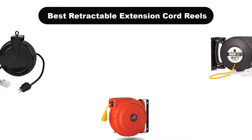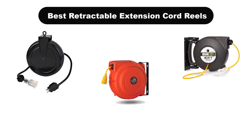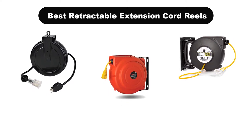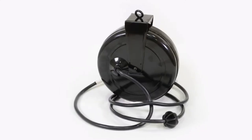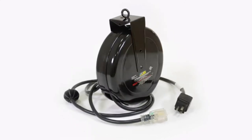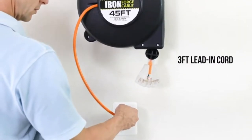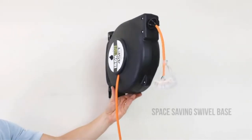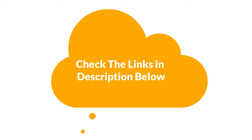Hello viewers. Today we are covering the 5 best retractable extension cord reels on the market, which are the best for you considering some unavoidable factors that you might miss out without watching this video. We are going to give you an impartial review to find the best from a plenty of irrelevant products. If you want more information and updated pricing of the products mentioned in the video, be sure to check the links in the description below. Let's get started.